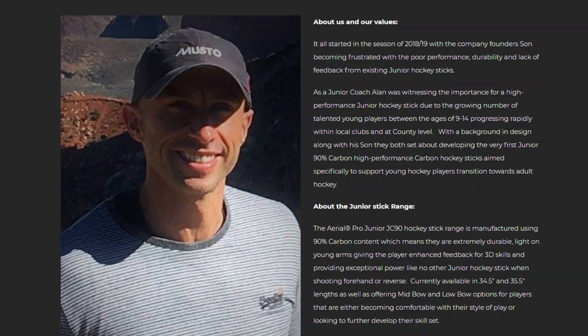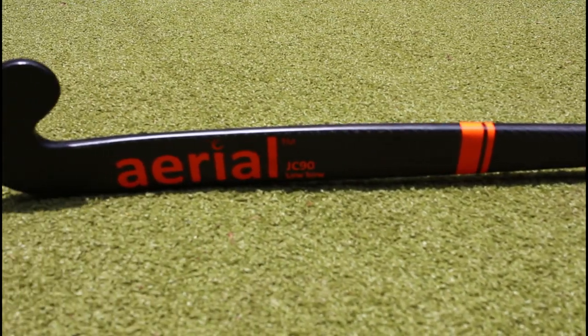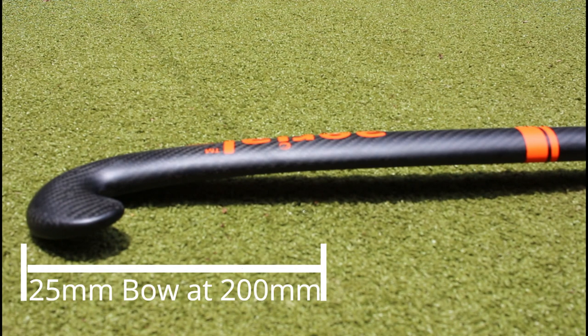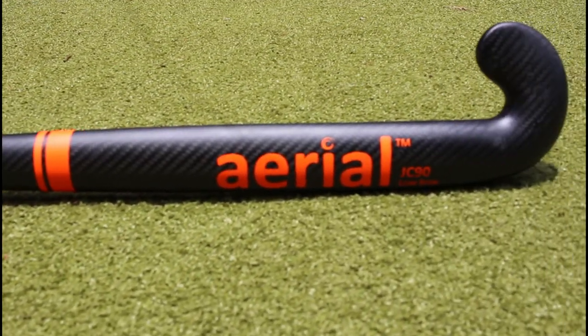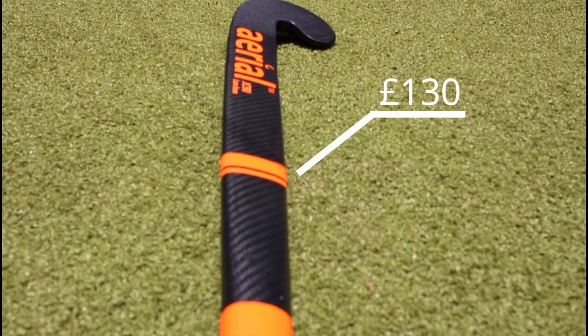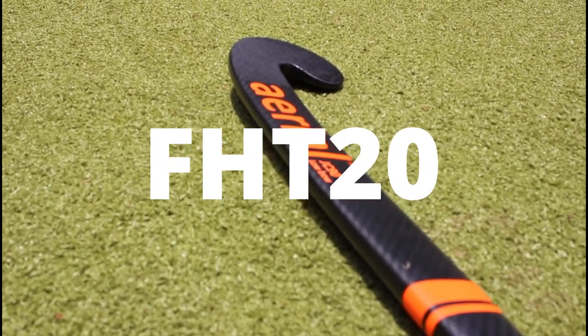This is a bit of a different review as it is the first junior 90% high-performance carbon hockey stick aimed at ages 9 to 14. The stick has a 90% carbon composition and has a beautiful twirl matte carbon finish as well as a grid face for 3D skills and dribbling. It has a bow of 25 millimeters located at 200 millimeters from the bottom of the stick. The junior range is available in 34.5 inches and 35.5 inches and has a branded slim grip for small hands. The JC90 comes in at a competitive £130 and you can get 20% off using the code FHD20 on their website linked in the description.